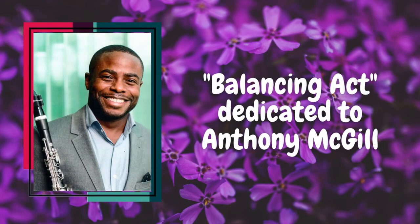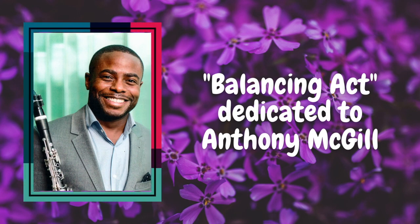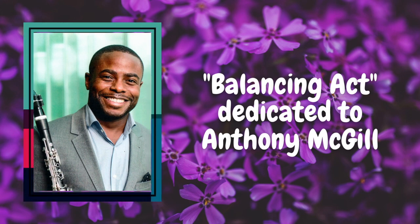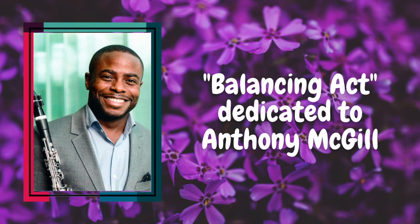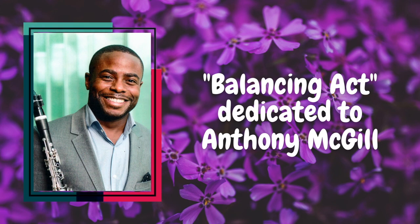Balancing Act is dedicated to Anthony McGill. Clarinetist Anthony McGill is one of classical music's most recognizable and brilliantly multifaceted figures. He serves as the principal clarinet of the New York Philharmonic — that orchestra's first African-American principal player — hailed for his trademark brilliance, penetrating sound, and rich character by the New York Times, as well as for his exquisite combination of technical refinement and expressive radiance from the Baltimore Sun. McGill also serves as an ardent advocate for helping music education reach underserved communities.